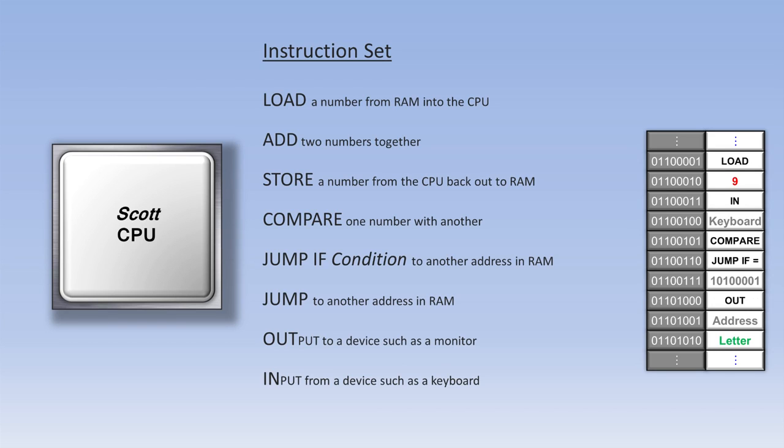Following the jump address comes an out instruction with the address for the monitor, then the letters spelling out 'Guess again.' So if the user guesses the wrong number, the program would tell him to guess again and then jump back up to the in instruction to retrieve a new guess and process these instructions all over again. By the way, the in and out instructions used here have been simplified somewhat, but you'll find them covered in more detail in the book.